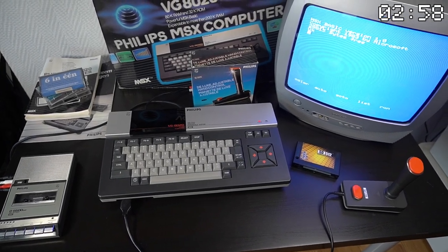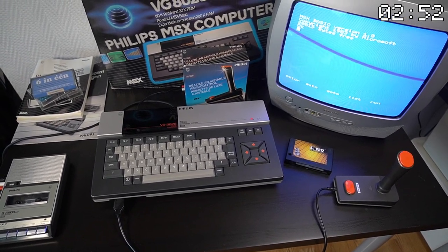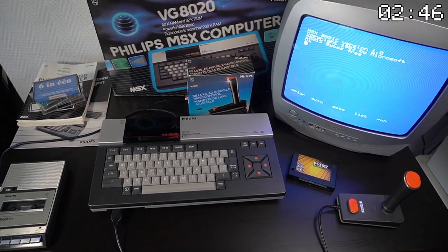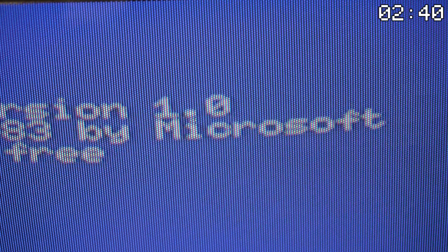Hello and welcome to another episode of Retro Revival. In this video we'll take a trip down memory lane as we explore some of the iconic technology and games of the MSX era. The MSX was an 8-bit home computer standard that was developed by ASCII Corporation in 1983 in collaboration with Microsoft.